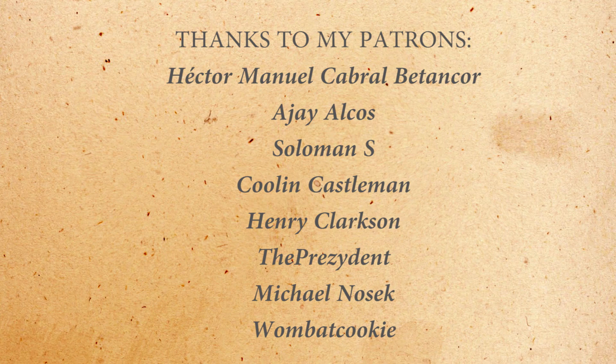Thanks to my patrons — a special thanks to Henry Clarkson, Cooling Castleman, the President, Michael Nozak, and One Bad Cookie. If you want to support me, go to the link on screen. If you want to learn more about the Dutch colonial army — the Royal Netherlands East Indies Army — click here. If you want to learn more about the German invasion of the Netherlands, click here. Thank you for watching, and don't forget to subscribe.